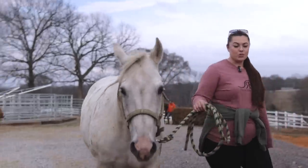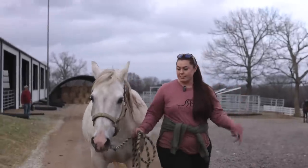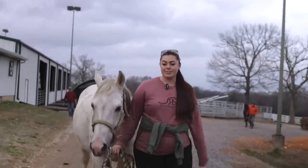It has been way too cold and way too disgusting to give her a full on bath, so we're taking advantage of this weird 65 degree day to go ahead and get her all clean, even though she's probably going to go roll around and get filthy tomorrow.